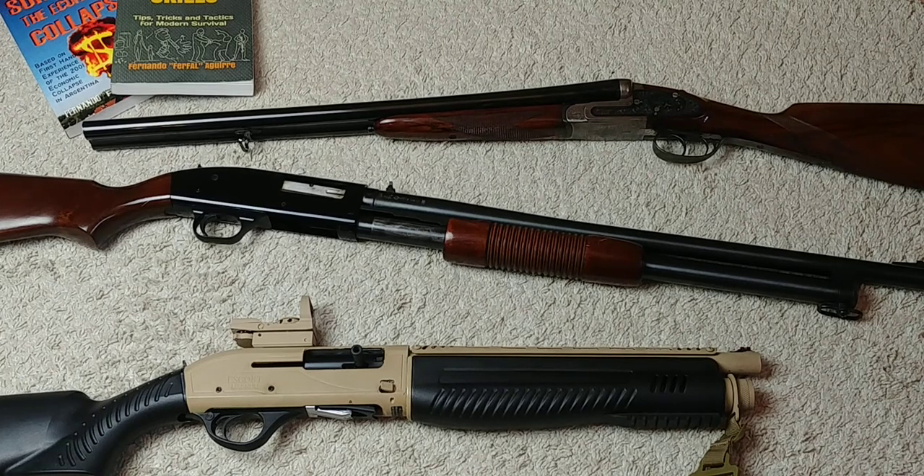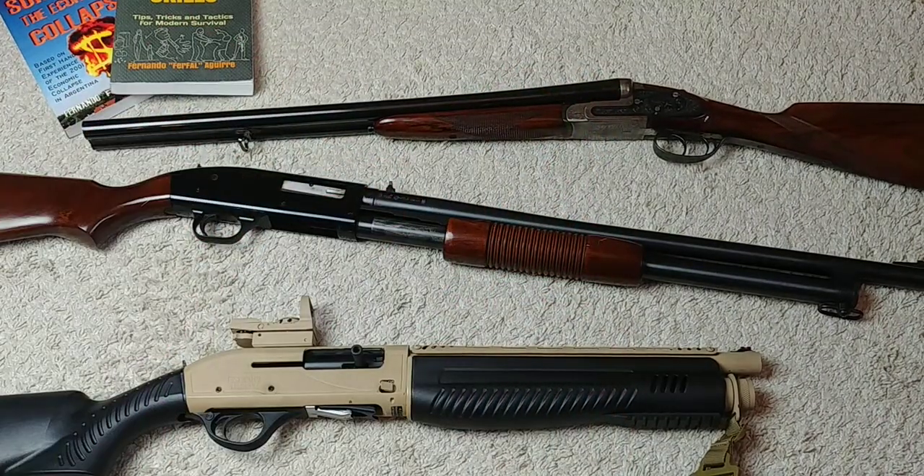Hey folks, Fernando here doing a short video for Tomorrow's Revivalist, talking about a topic I've addressed before. A lot of folks are wondering, because of the ammunition shortage, can I use steel shot 12-gauge ammo for home defense? That's not a good idea — it's definitely not recommended, and there are basically three reasons why.